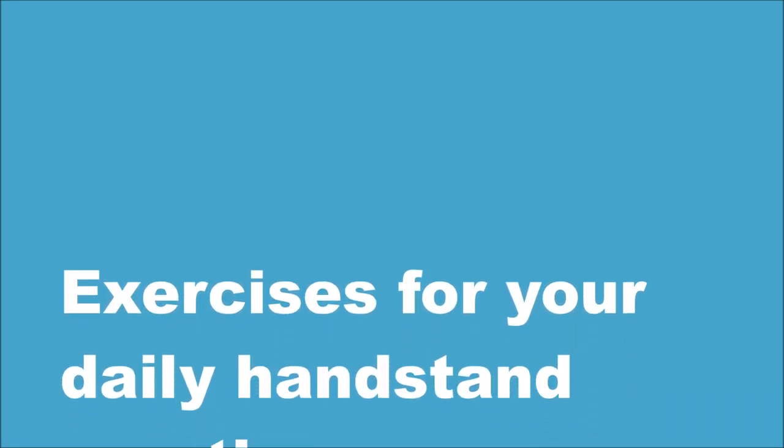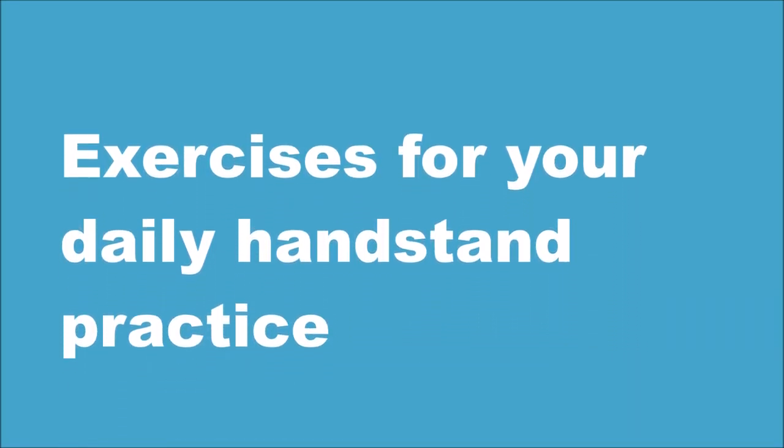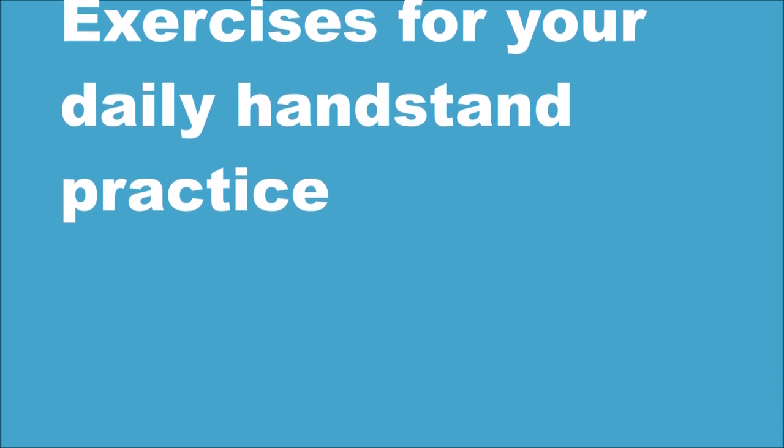Here you have a guide to your daily handstand practice which you can include in your training routine. I'm going to explain all the exercises as we go along.